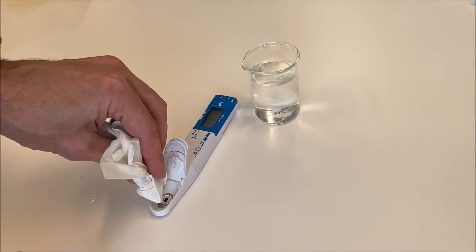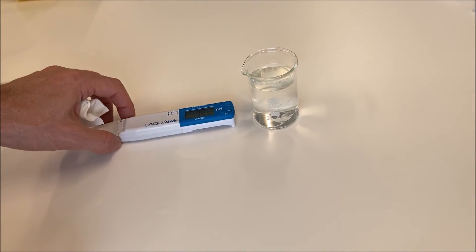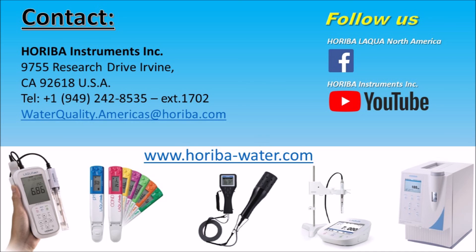If you want to learn more about Laqua Twin user tips, we recommend checking out our calibration tips video. Thank you, and see you soon in another video!